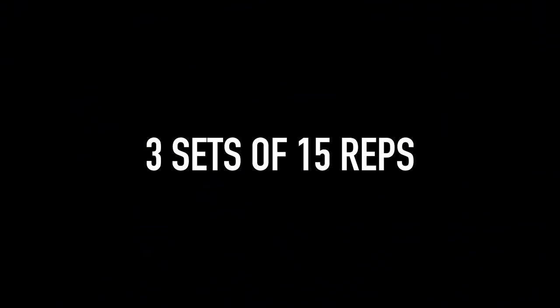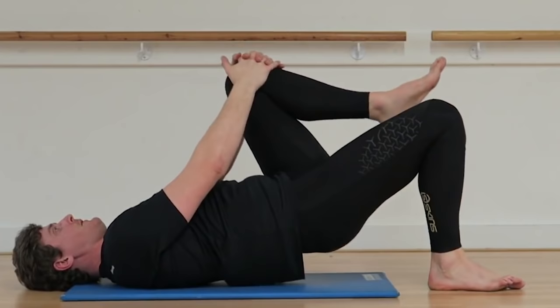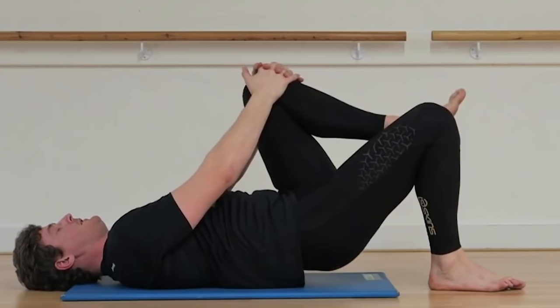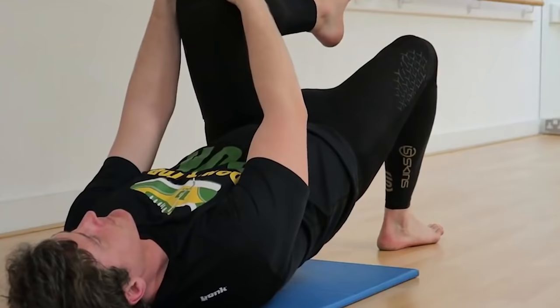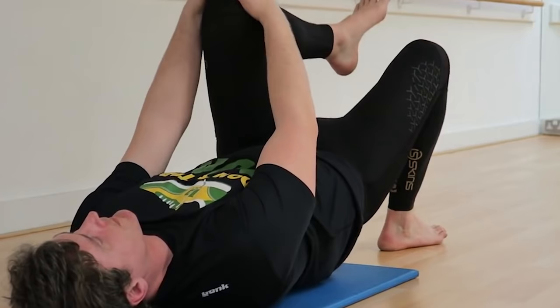Next up we've got a little more focused glute activation work. There are a bunch of different glute bridge variations you could use, but this single leg bridge does a great job of isolating your glutes, building strength into hip extension, and because it's an asymmetrical exercise it challenges your core more than a traditional bridge.